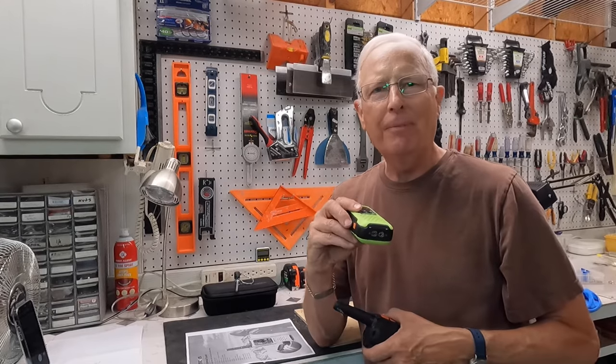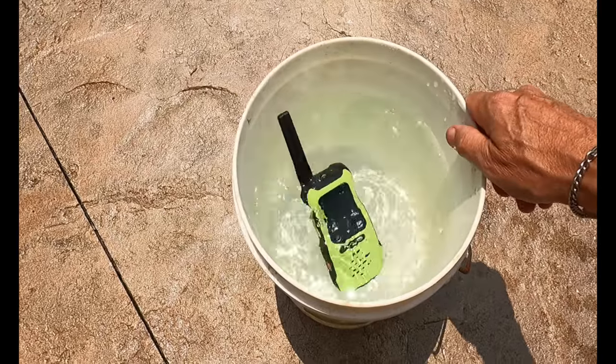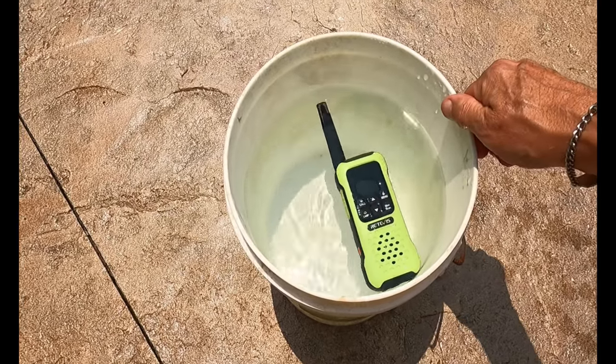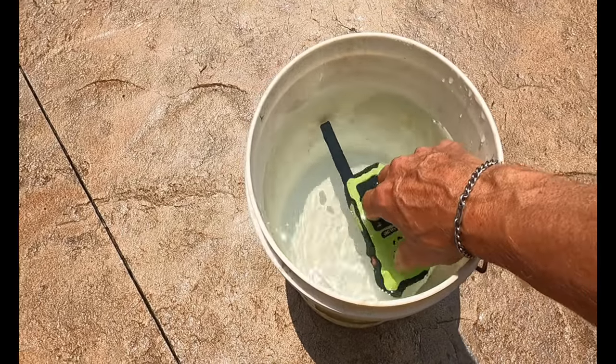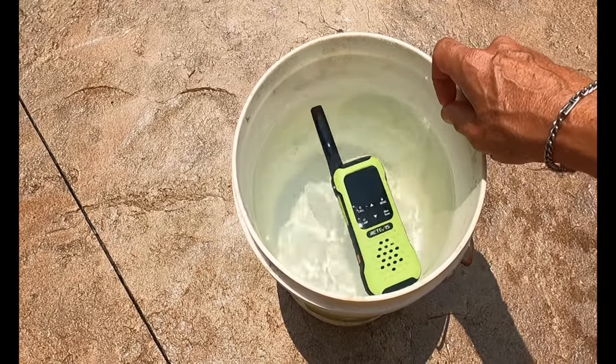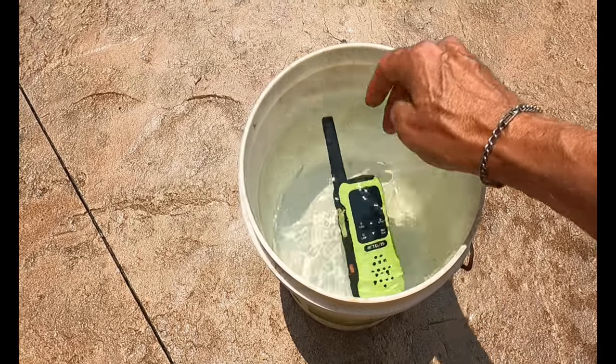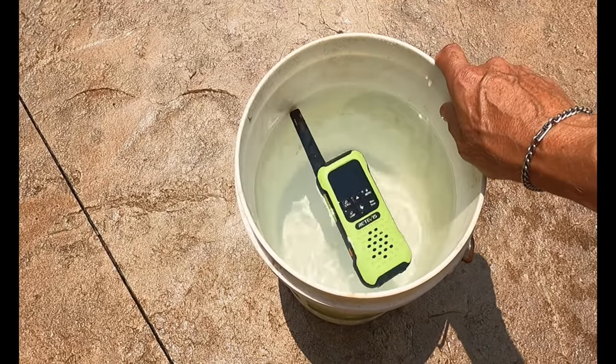Let's go ahead and throw this in the water and see if it can survive. Okay, time for the torture test — does it float? Yes it does. Now I'm going to leave it here for 30 minutes. I thought about pushing it underwater for 30 minutes but then I realized that's kind of bogus because it's going to float. So if it floats for 30 minutes I think we're good to go.